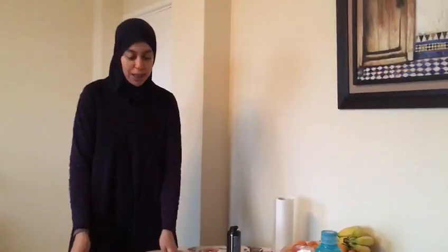Hi everyone, it's Mina from Momspace here. How are you getting on? It's been a while, hasn't it? I hope you're all well. It's raining outside but I've got a lovely activity for you to do at home today.